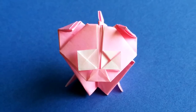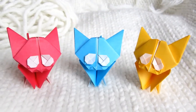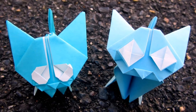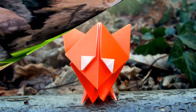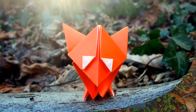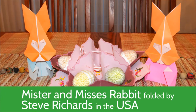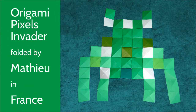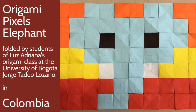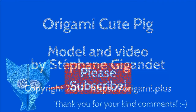What do you think of this origami pig? With small changes, you can also make a kitten, a cat, a mouse, and a fox using the same base. If you fold this pig or another of my origami models, please send me pictures so that I can add them to the origami dot plus website and show them in a next video. I'm also very happy to read your comments, so please let me know what you think of my models. Please subscribe for more fun and easy origami videos. Thank you very much and happy folding.